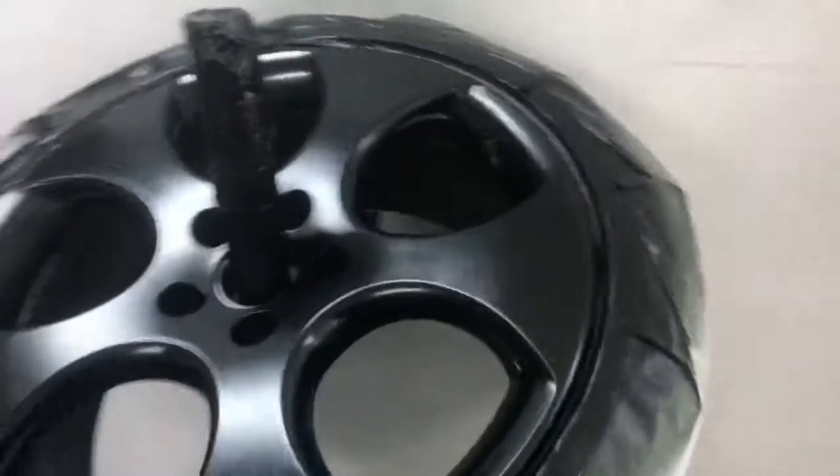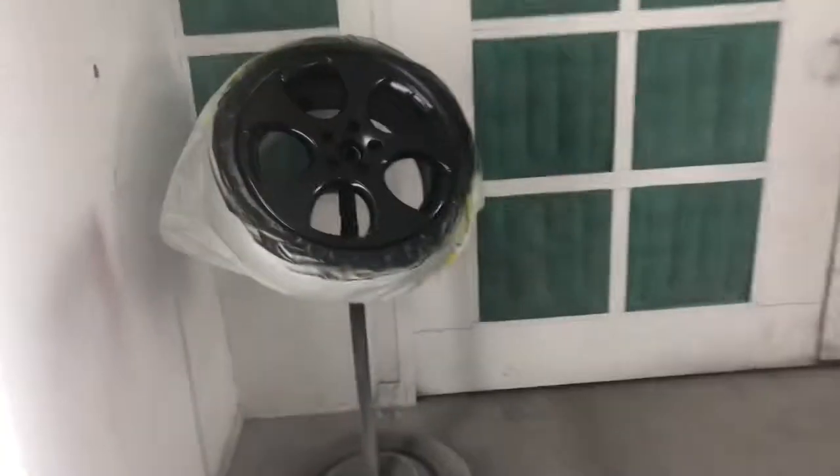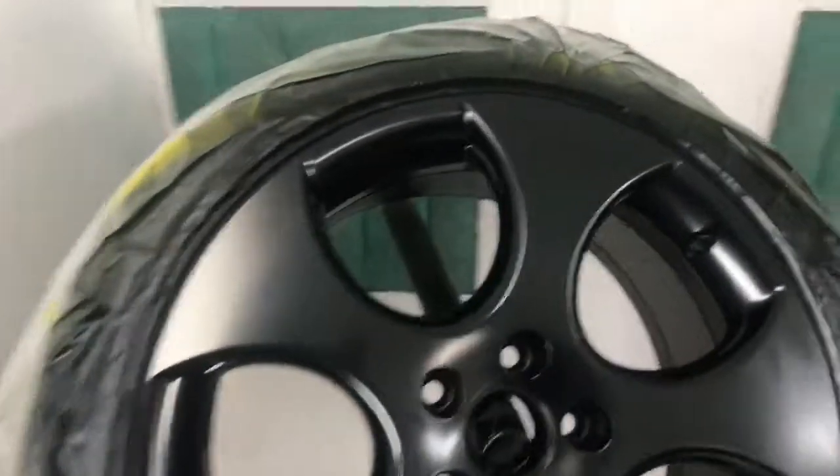And we're also spraying a Honda Civic, so we're going to put clear coat on this puppy as well. But let's do a quick walk around on the wheels. This is the third wheel, and here goes the fourth wheel.